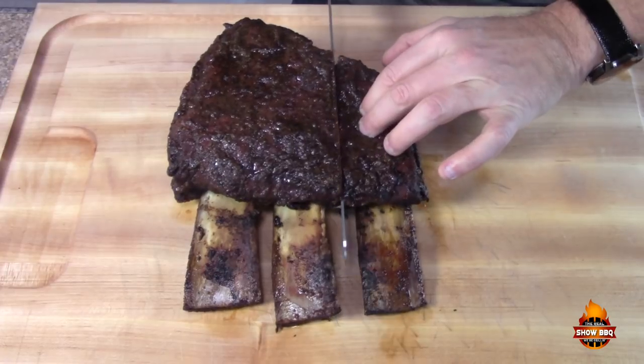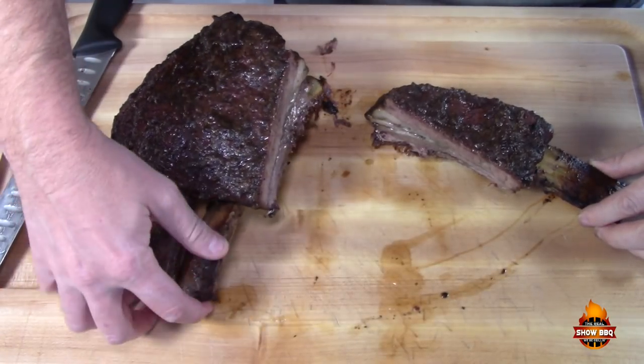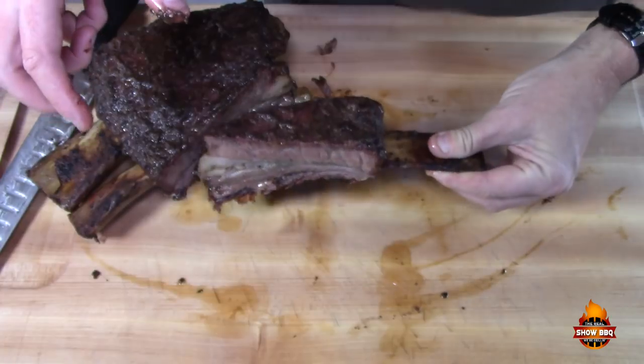They're basically falling off the bone. The bone is coming right off — look at that juice, so moist. Let's give this a try. It's so thick you just have to go right in. Oh my goodness, this is so delicious! The seasoning from Heaven Made Products — 'It's Incredible' as well as their Brisket Seasoning — work great together as two layers on the ribs.